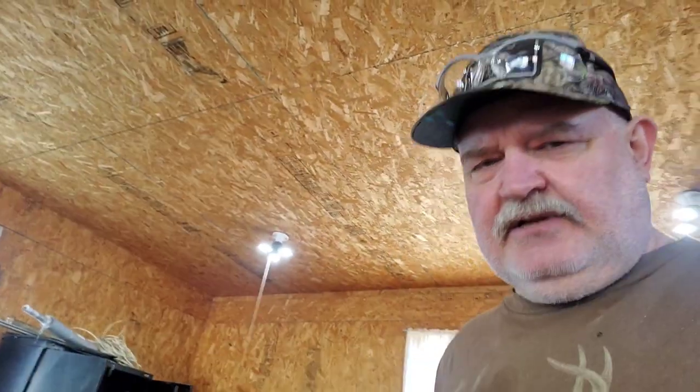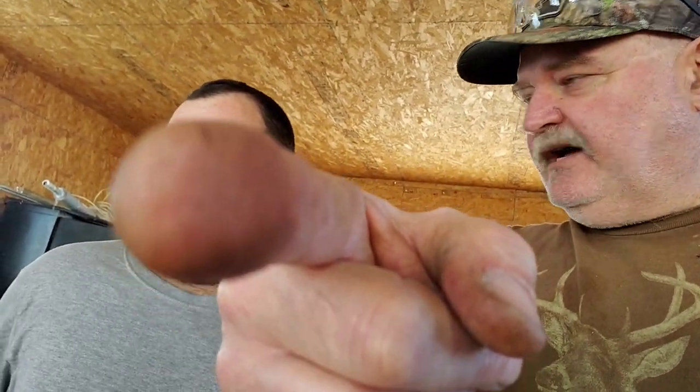Thanks for watching another one of my videos. Jake and I are asking you to please subscribe, ring the bell, and comment. We'll see you guys next time — later!